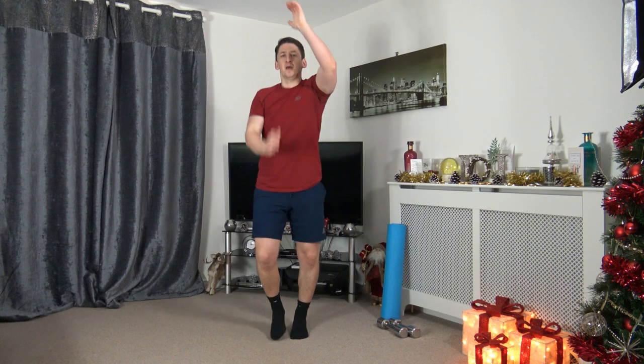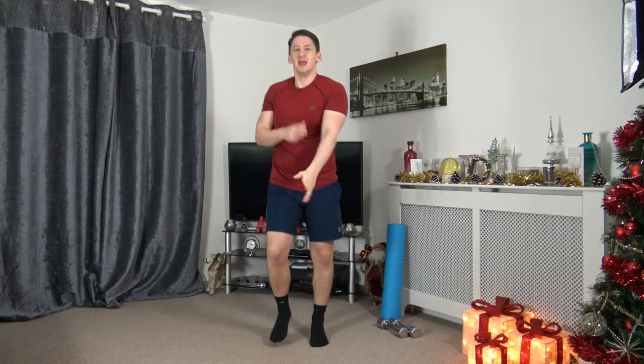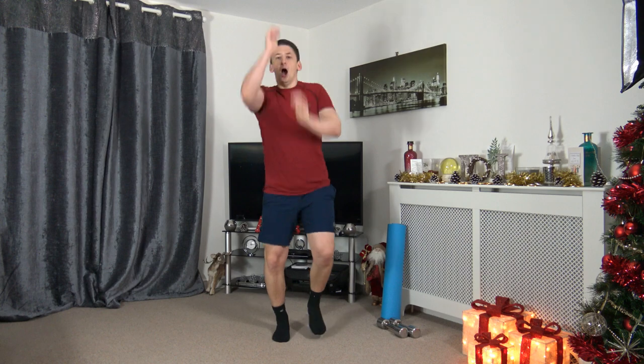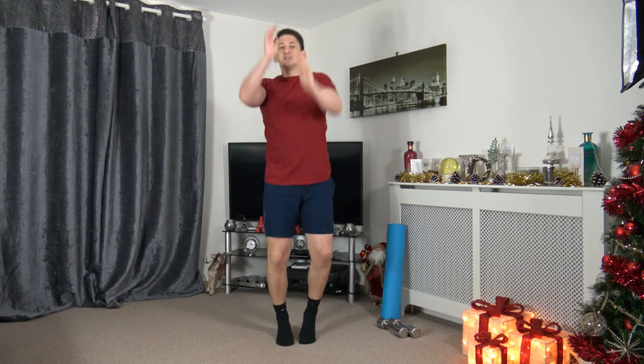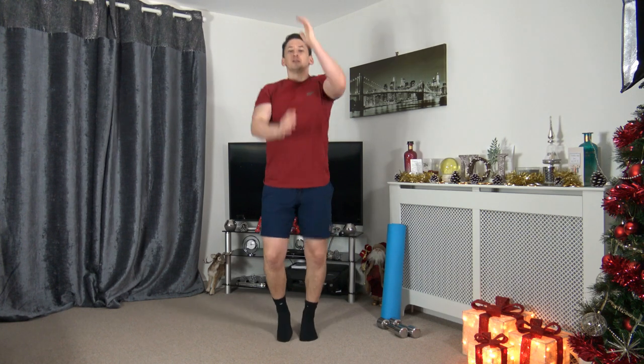Chuck them out to the sides — that is perfect. Up above. We're going to go through it one more time. Throw those punches out towards me. Down to the ground. Throw them out to the sides. Up above. In five seconds time we're going to go to a jog, or if you keep it low impact, go into a march.